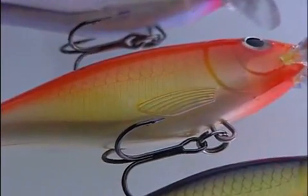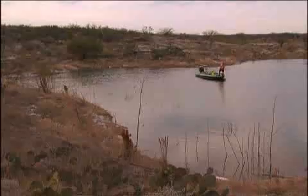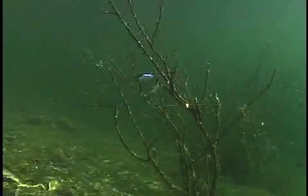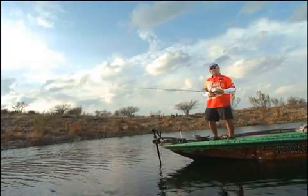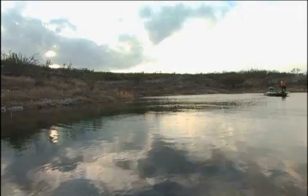Rapala's exclusive internal long cast mechanism lets you cast X-Rap Shad Shallow 6s and 8s way up into water too skinny to maneuver your boat. This bait is really small — it's like a finesse bait, but it packs a powerful punch. And with the weight transfer system, I can throw it a mile on a bait caster.